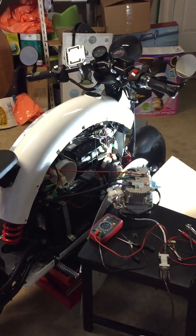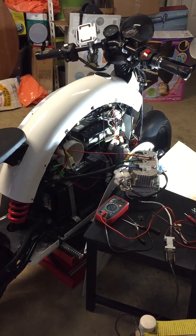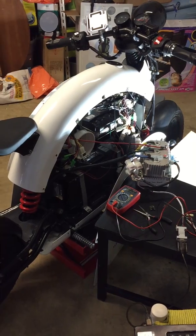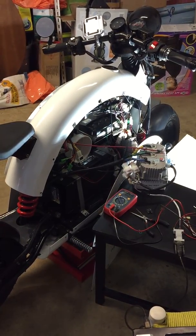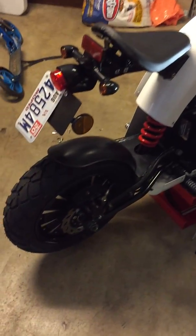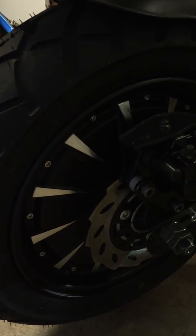This is my 2018 Rumbo motor bike. Over the last couple of months I've been in the process of upgrading the hub motor from 2,000 watt to a 3,000 watt motor. I ordered it from Alibaba Express — the QS Motor site. This is their latest version, the 3,000 watt hub motor.